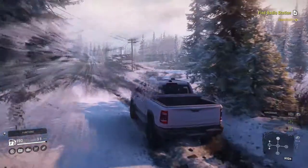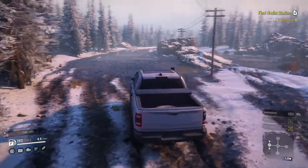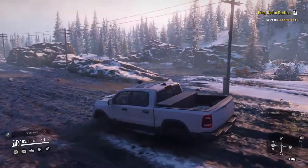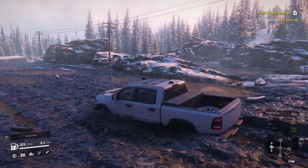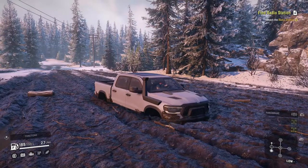I honestly think if I do have an issue here, it is going to be with the ground clearance more than anything. We'll pop it in low and see how we make out — make sure we're not digging ourselves in. So far so good. And I spoke too soon. This might actually be as far as we can go. We're bottomed out.